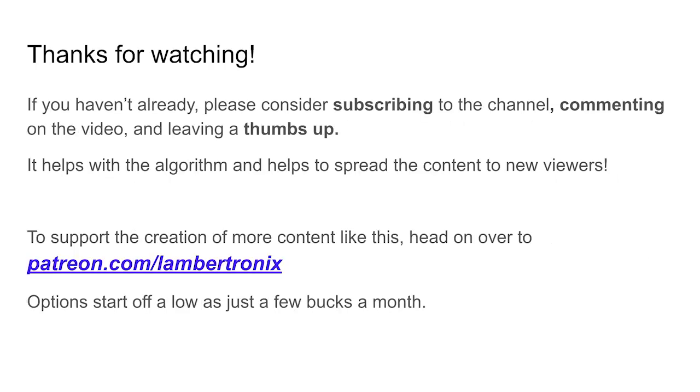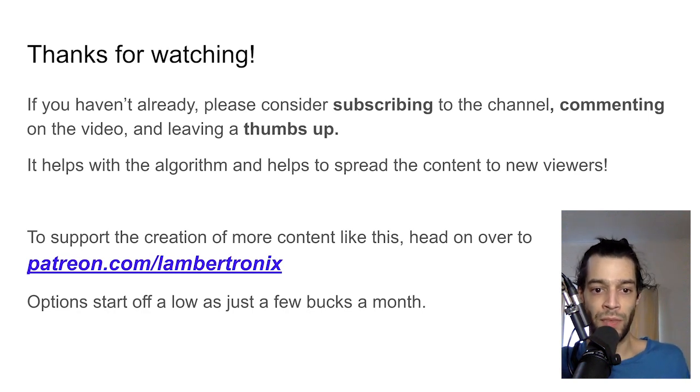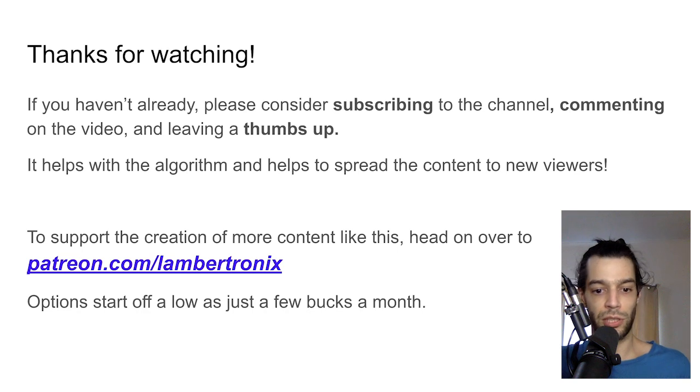Thanks for watching. I'll be doing more videos on footwork and other topics — if you have a topic in mind please let me know. Consider subscribing, commenting, and leaving a thumbs up, as it helps with the algorithm. If you'd like to support the creation of this content, head over to patreon.com/lambertronics — options start as low as a few bucks a month. Talk to you next time, bye.